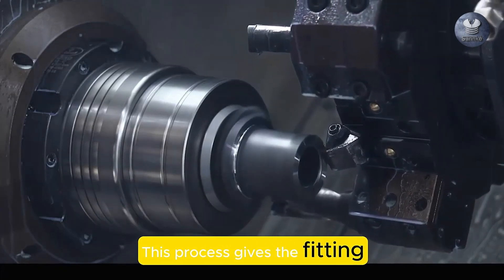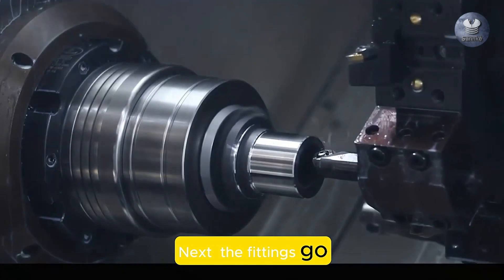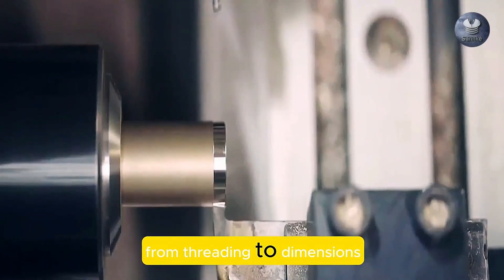The forging process gives the fitting its final shape and ensures strength by compressing the metal. Next, the fittings go through CNC machining for precision. This step ensures each fitting meets exact specifications, from threading to dimensions.